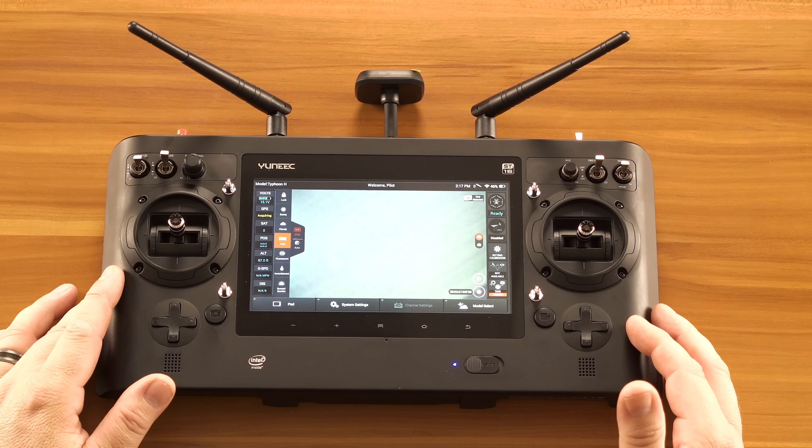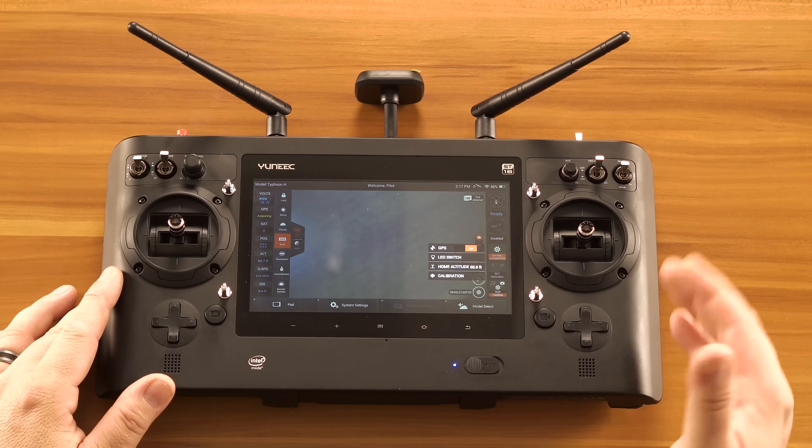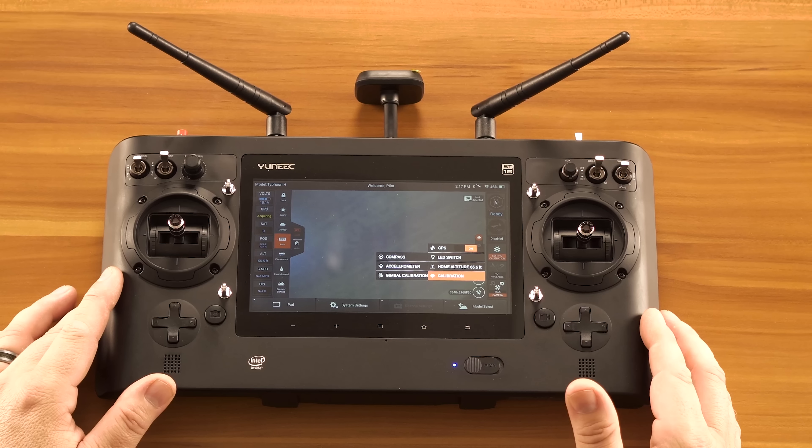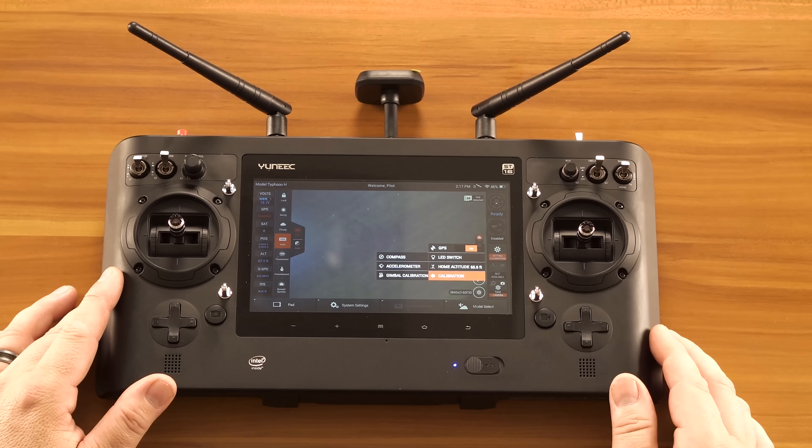We'll then go into our ST-16 and we'll select Settings and Calibrations. We'll then select Calibration and finally the accelerometer.